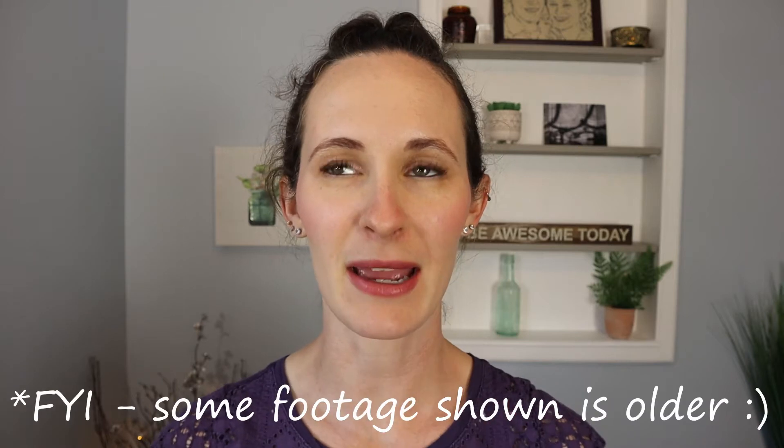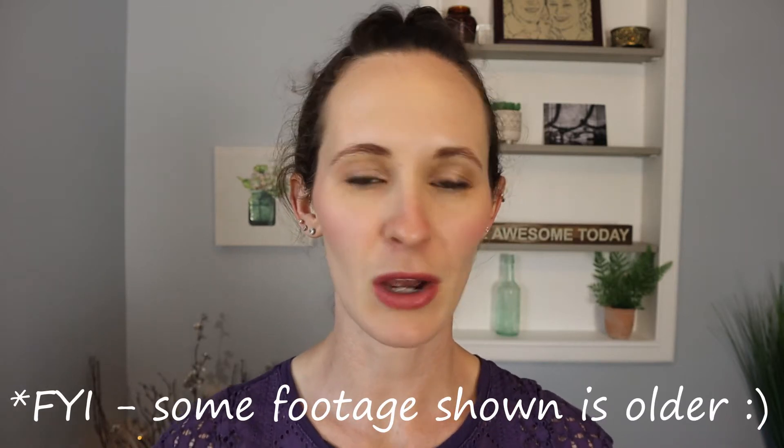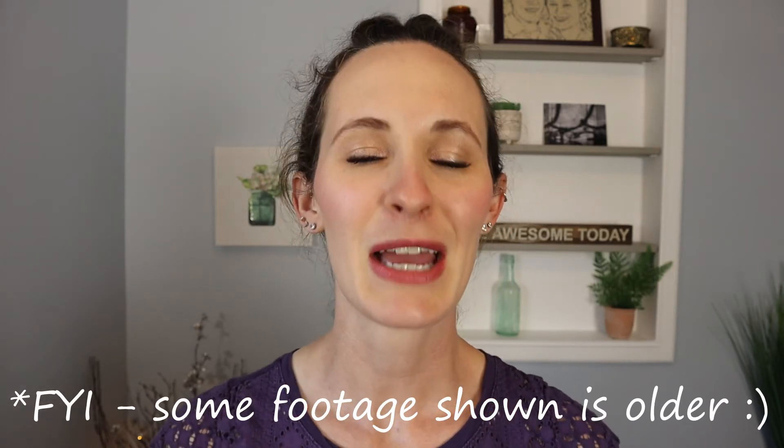Hey there, welcome back. Thanks so much for being here. Hope you've been doing good. Today I wanted to share with you guys some of my all-time favorite go-to basic mealtime accessories for toddlers.